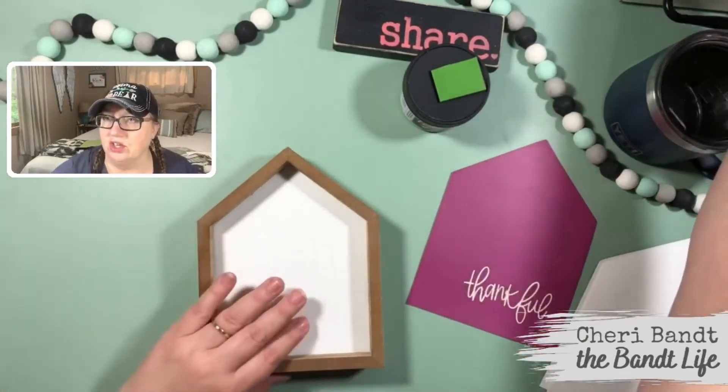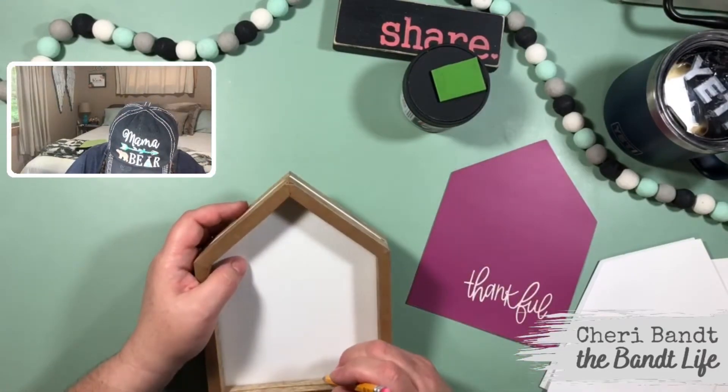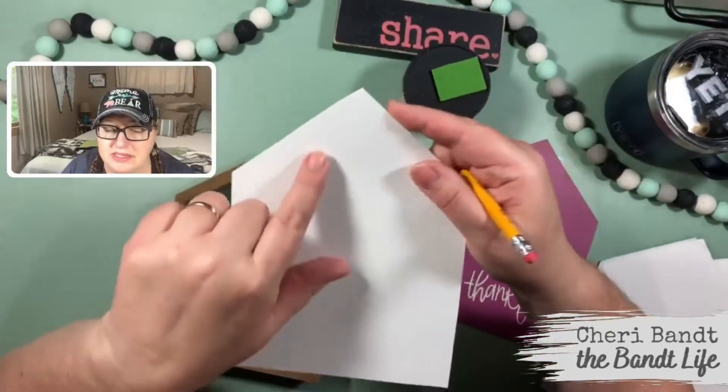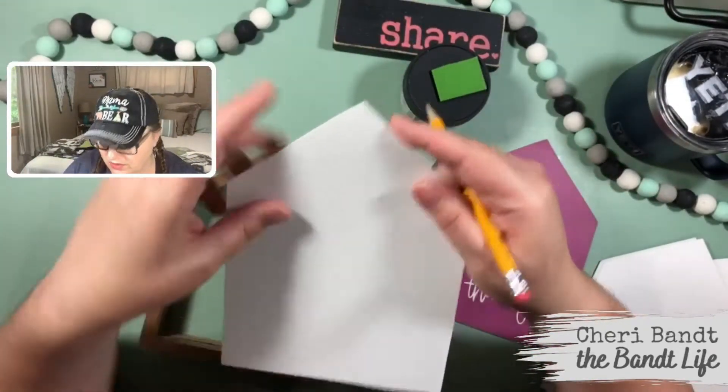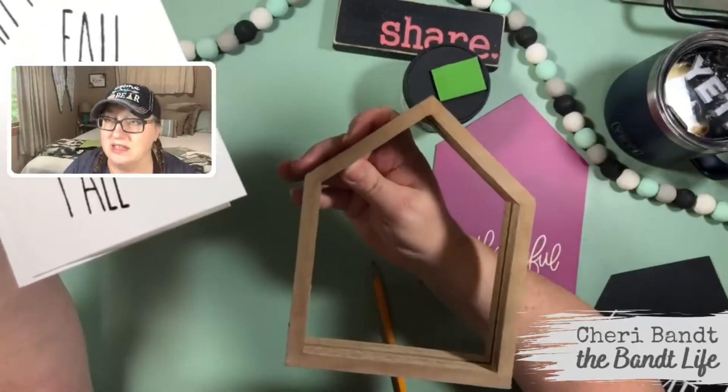Isn't that cool? So the other thing I learned — I used a pencil and I just made a mark there and a mark down here for if I'm putting words. I don't know if you can see that, but this is the frame. Because if I don't do that and went clear up to the edge here, then it would be hidden by the frame. Does that make sense?